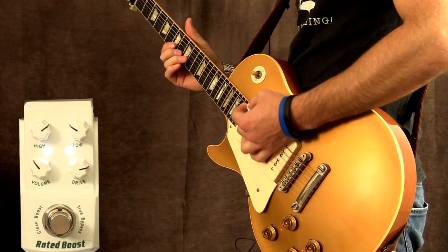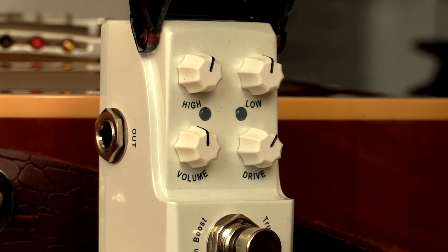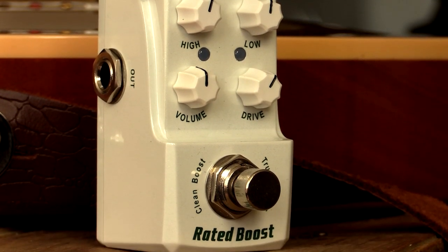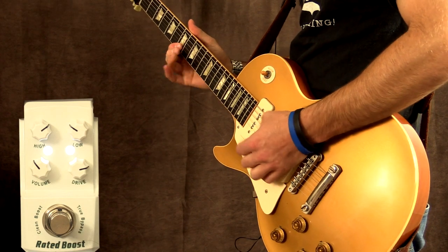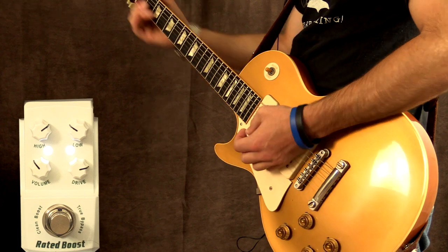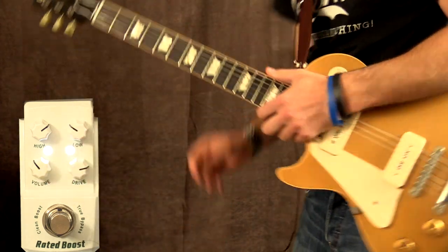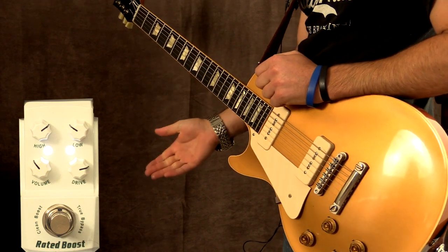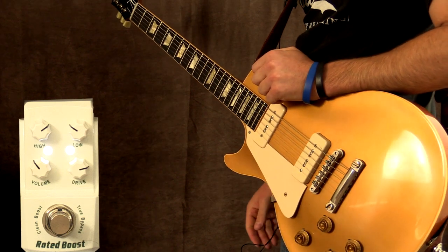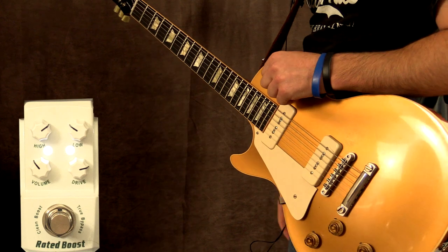And with the pedal on. What you'll probably notice looking at the front is the volume control is actually not even at 12 o'clock — it's quite a loud pedal. Unity on this pedal is at about 10 or 11 o'clock, meaning if you click the pedal on or off, it's roughly the same volume.